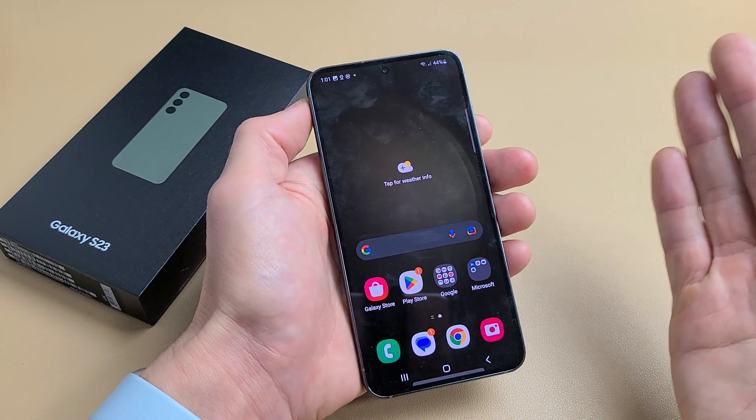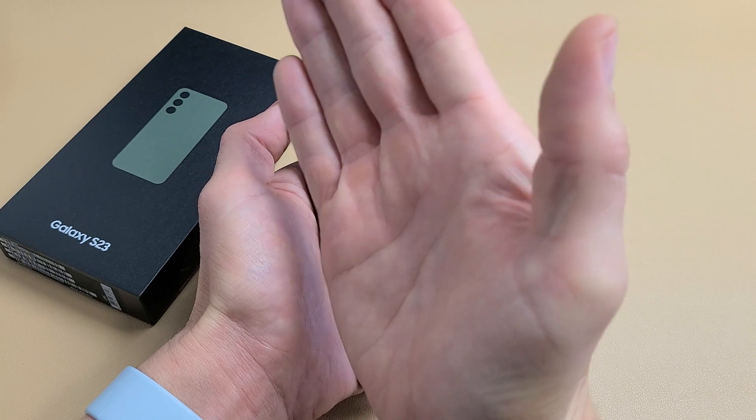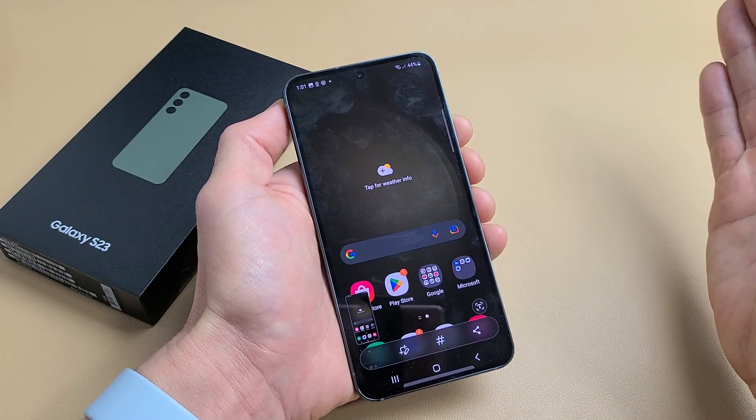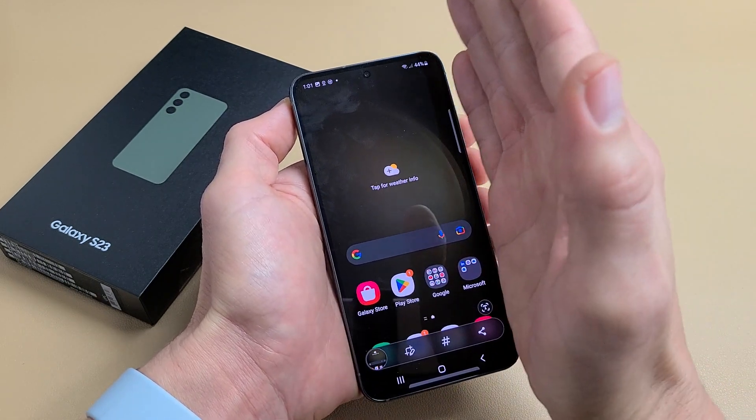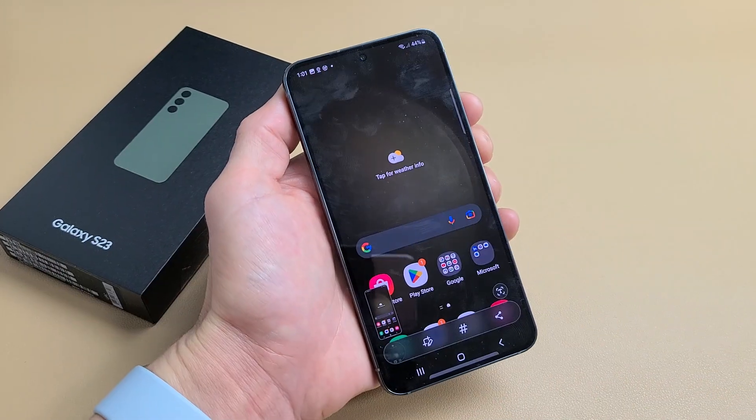The other way to take a screenshot is a palm swipe. It should already be enabled. Just put your hand on one side of the screen and slide — you can go left or you can go right. Sometimes you have to try a couple times. There we go.